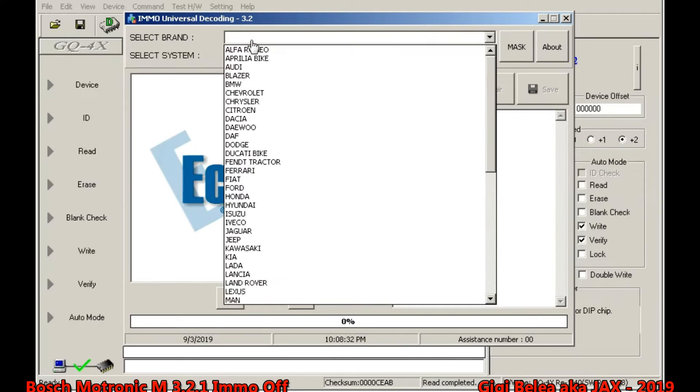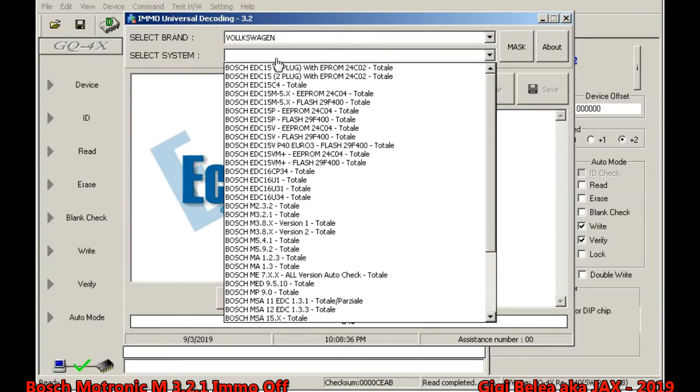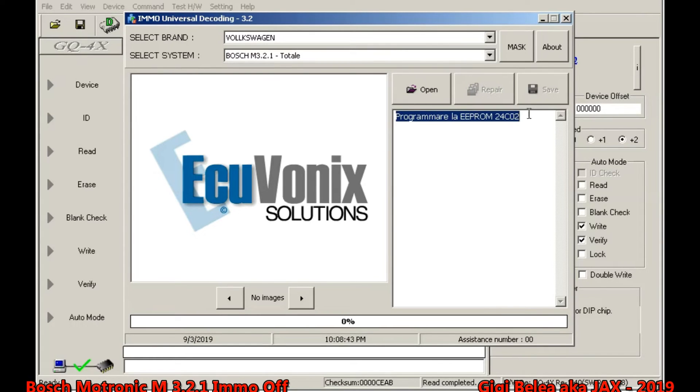I will have to select the brand — I'll select Volkswagen — and then M321. It will tell me that I have to program the EEPROM 24C02. I open the EEPROM file.